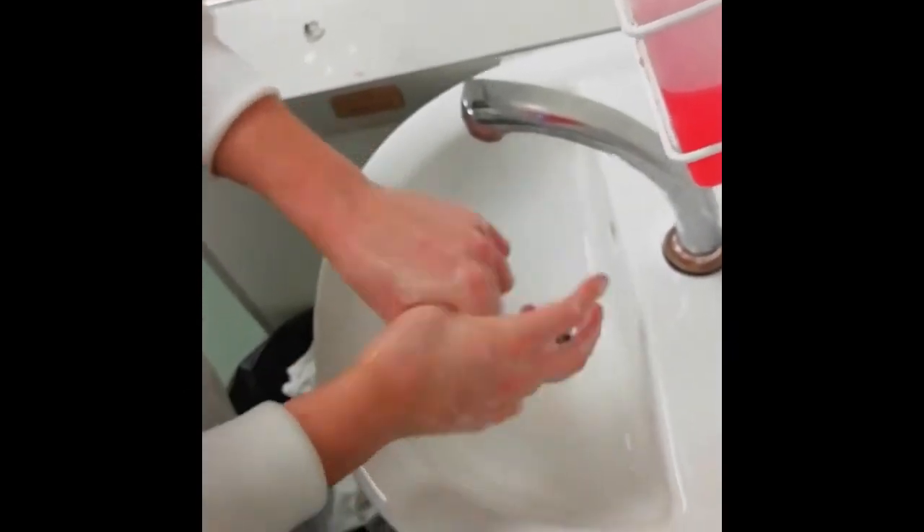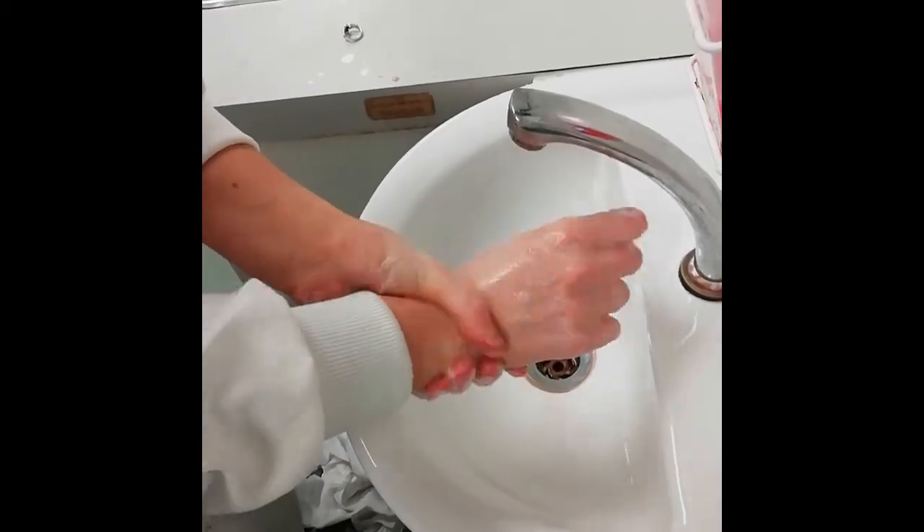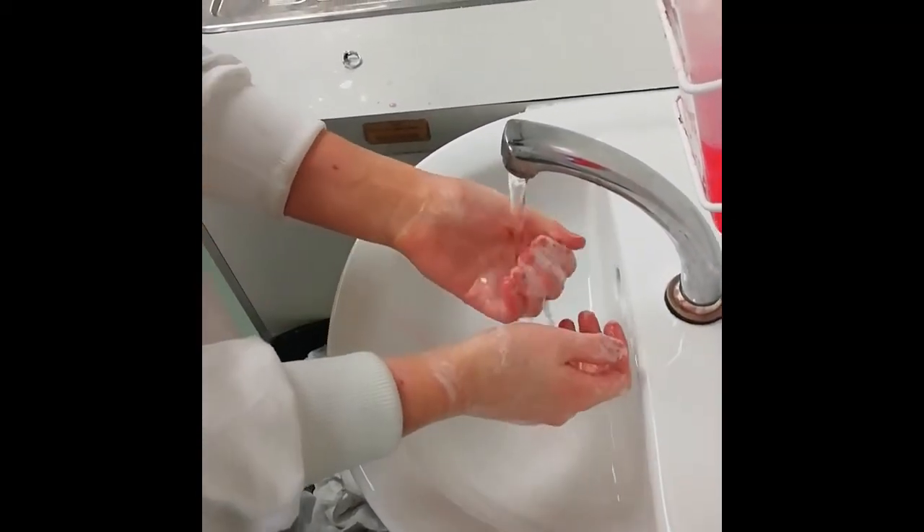The last step is to rotationally rub the right thumb clasped in the left palm and vice versa. Wrists are similarly rubbed.